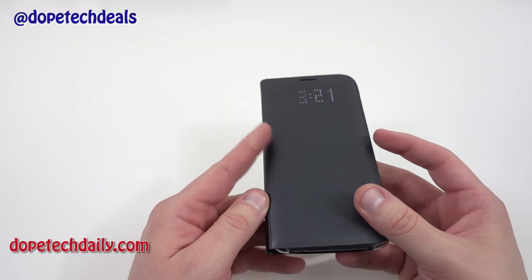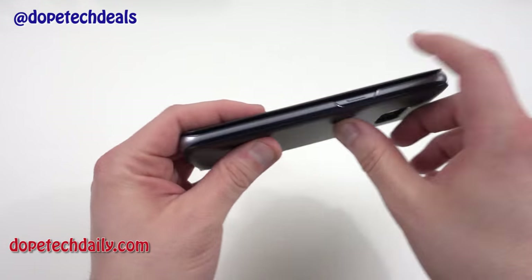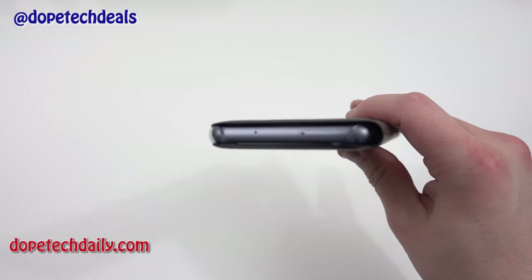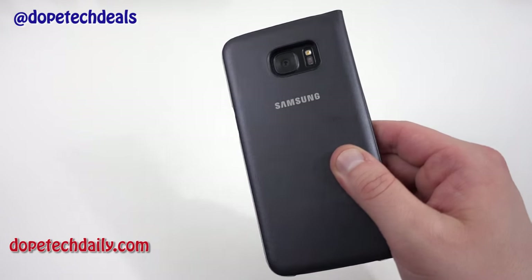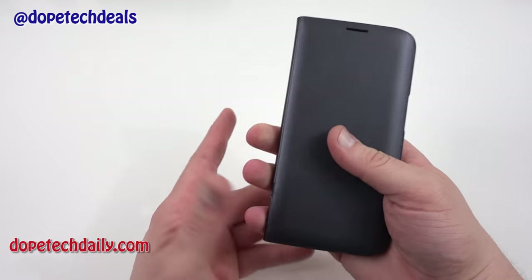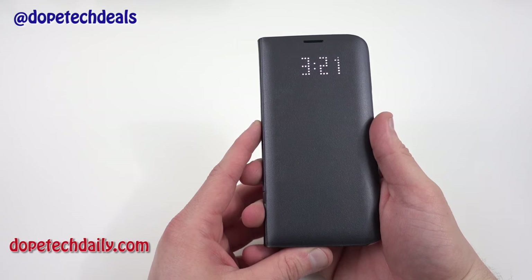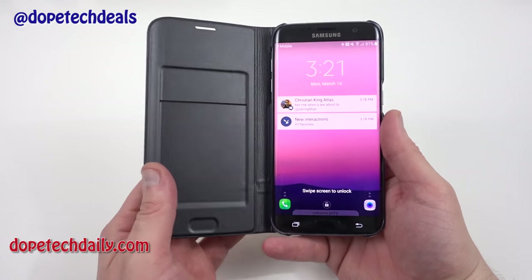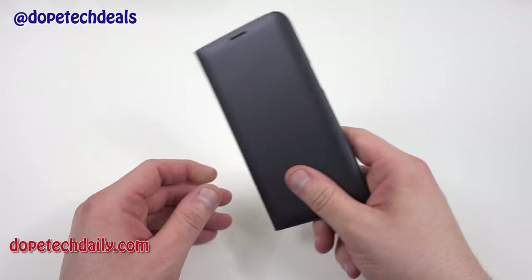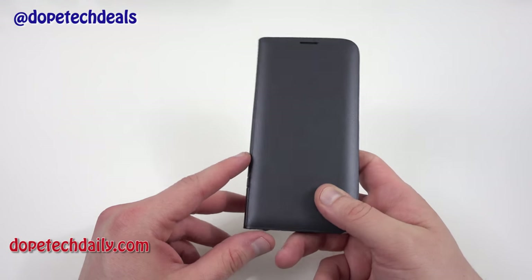A few things I don't like: of course it gives you less protection because the bottom is exposed, the power button is exposed, and the top is also exposed, so you're not getting the maximum level of protection. You don't have to worry about the camera since it's raised up. The grip is really nice though — the phone is kind of slippery without a case, but it's definitely not slippery in the LED S View cover, and it's also really easy to slide in and out of your pocket.